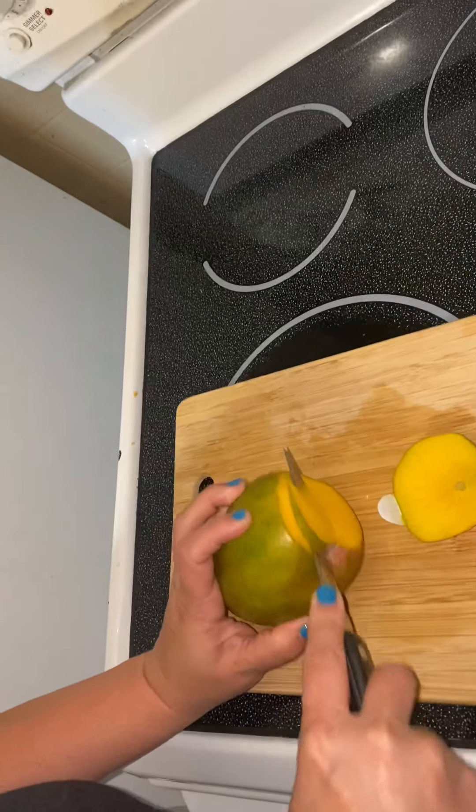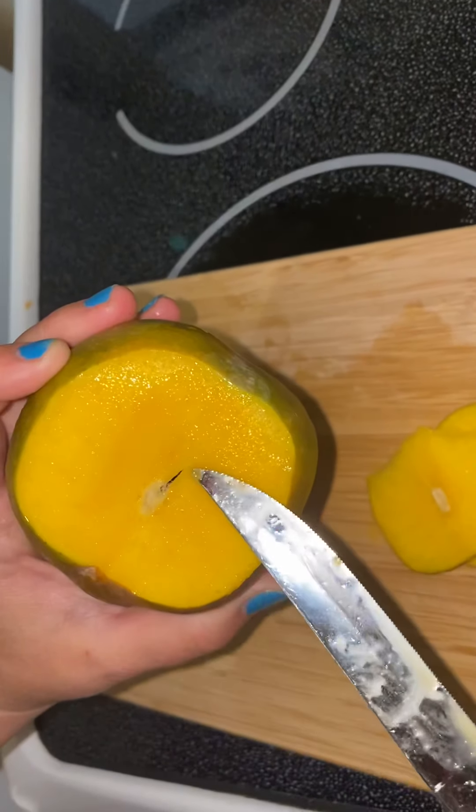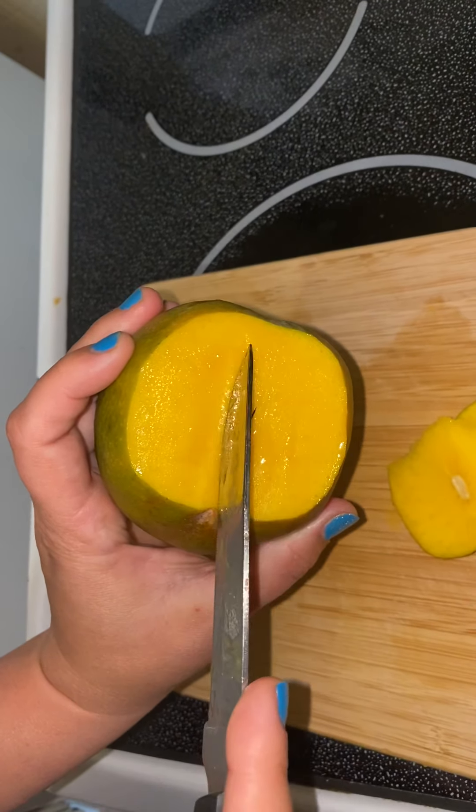Sometimes if you're not too short you could take another slice — see how it got tough there? You can see that it makes a straight line. That's where your seed is. So you know the seed is gonna go this way and it's gonna kind of bump out one way and bump out that way.